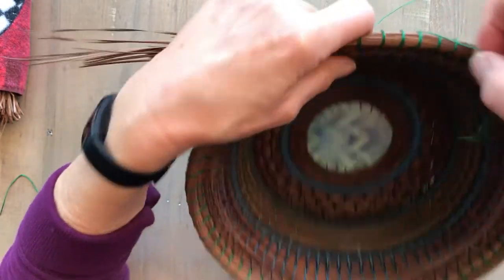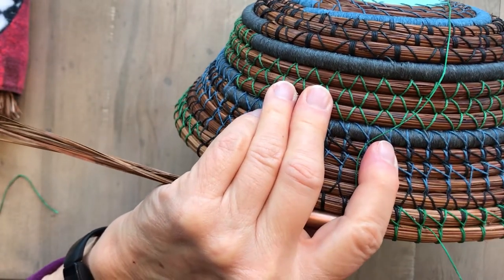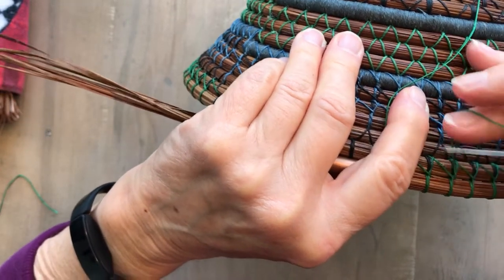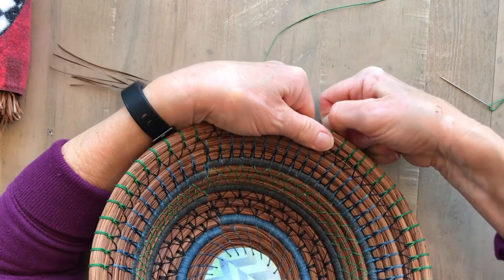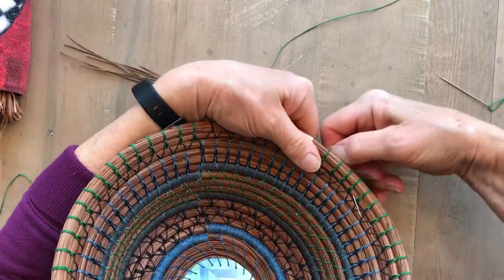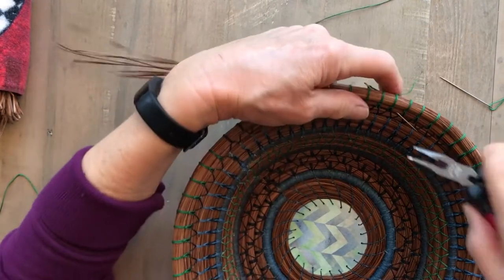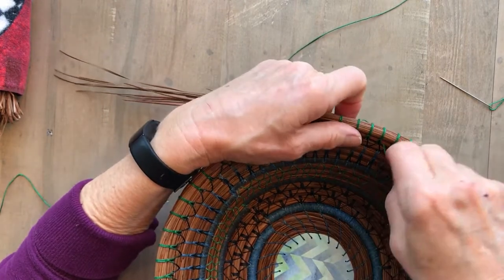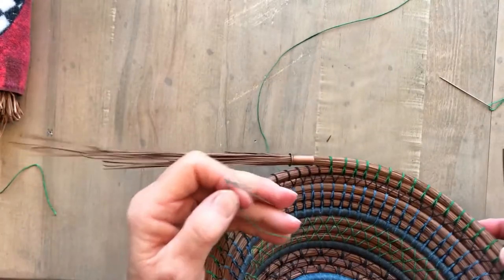After I've done a couple stitches, I can go back and deal with this old thread. What I want to do is bury it, but I want to make sure that I'm crossing some threads. So I go in kind of across here and come out down below somewhere where I've crossed some threads. I can't pull on that with my fingers, so I get out my handy dandy pliers and pull that through. Pull it tight. And there I have a buried stitch.